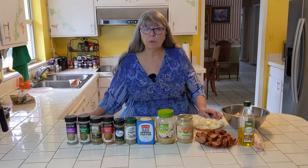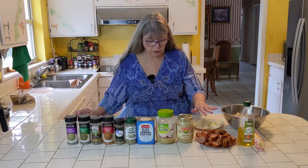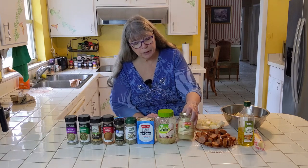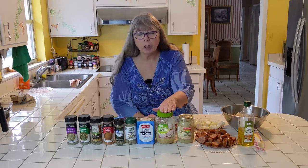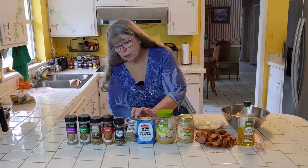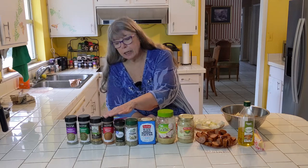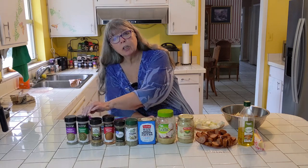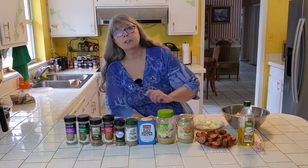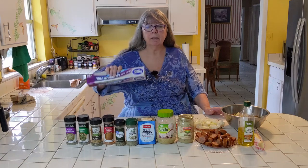Today we're going to be making a foil packet dinner. We're going to use potatoes, onions, Cajun style andouille smoked sausage. We're going to put some sauerkraut in here so we'll see how that works out. Garlic, black pepper, some complete seasoning, some oregano, cayenne pepper, some Italian seasoning, chopped chives. We got the Italian seasoning twice so we'll take one of them out. But anyway, we're going to do it up and put it in the foil packet.